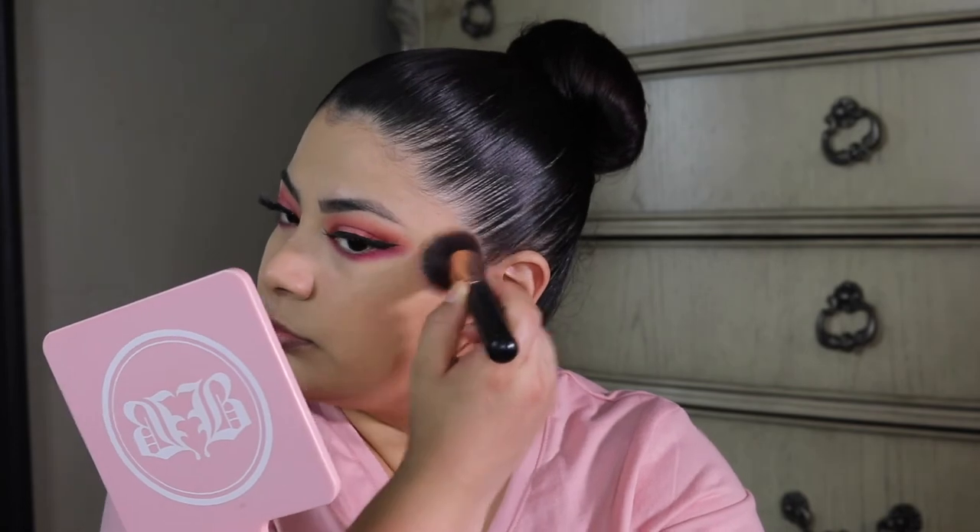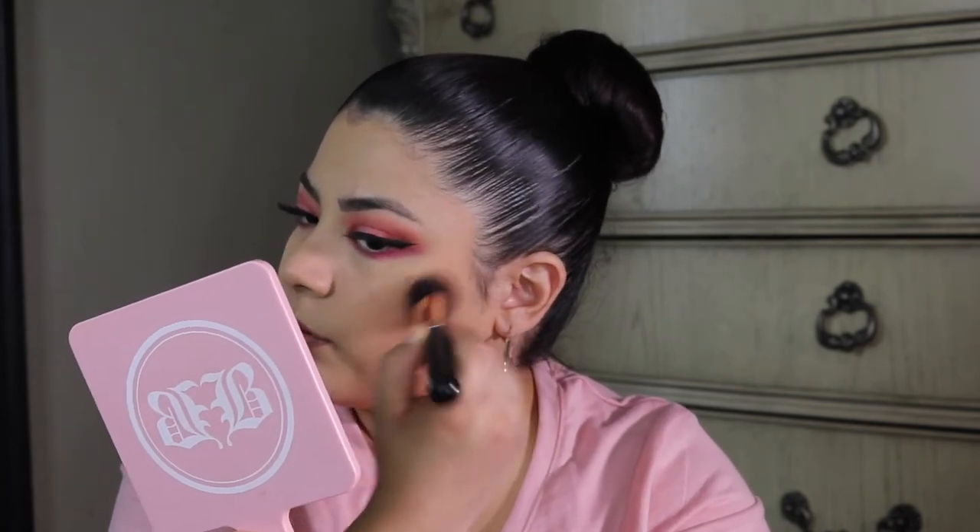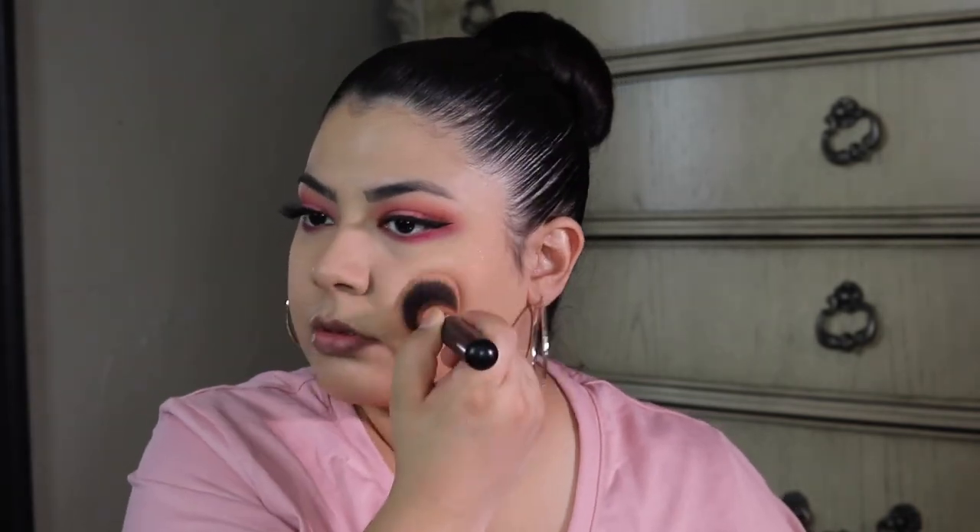For blush I'm going to use Nudist Society — you guys saw me use this in one of my last videos. I didn't put any bronzer on because I have a Wet n Wild bronzer but I don't know where it's at and I don't feel like looking for it, so we're just going with blush.